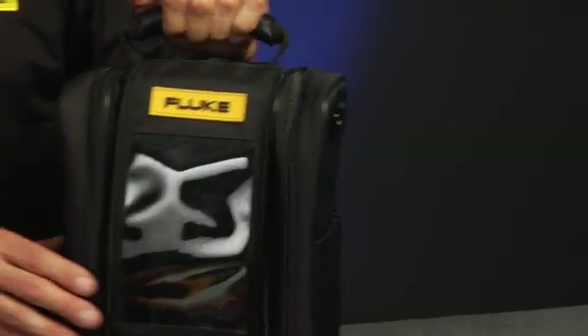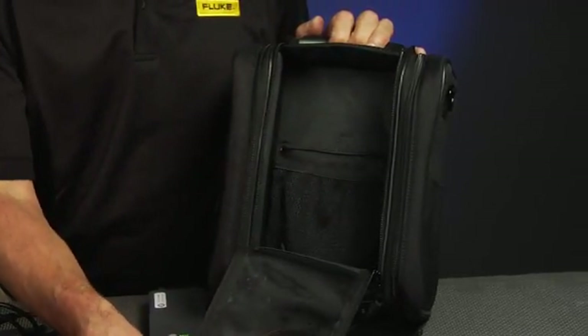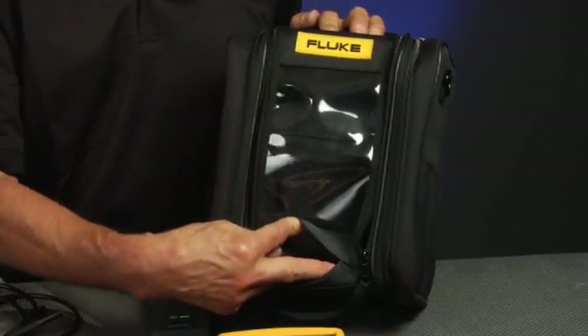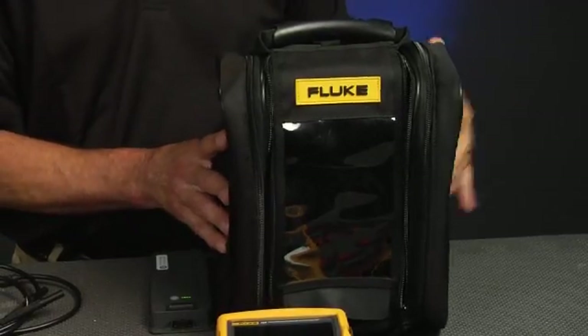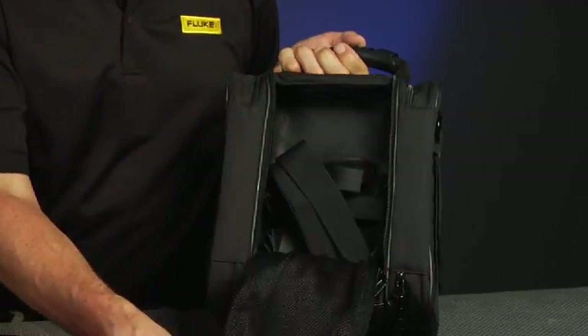Also included is the C799 field soft case. There's room for the calibrator inside. With the calibrator inside the soft case, you can operate the calibrator through the clear view screen, as well as input your test leads through the access flap. There's room on the side for storing your accessories, and room on the back for storing larger items such as pumps, power supplies, and other items.